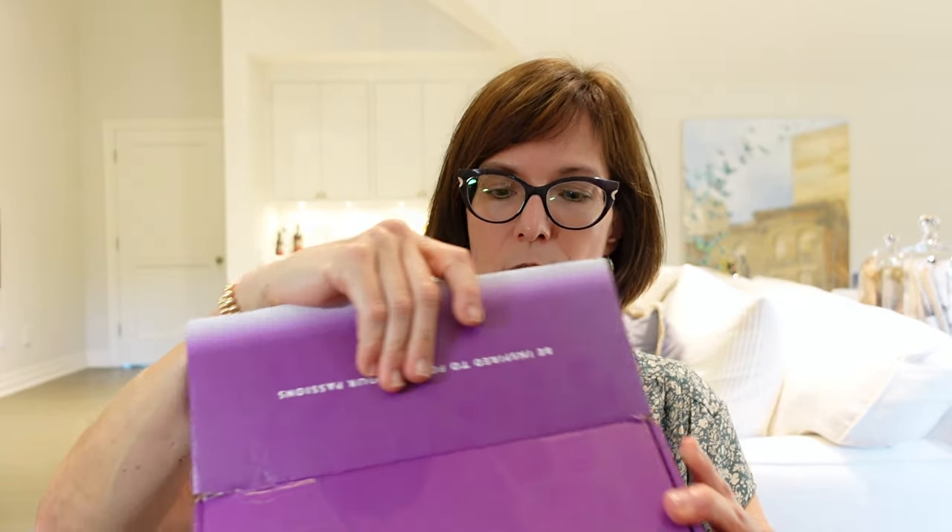They promote and support these women entrepreneurs, and that's what we're going to unpack today. A little bit more about pricing: this box is $59.99 and it comes out quarterly, so you would get four per year. If you subscribe to the entire year, you get a price break — I think it drops to about $54.99.